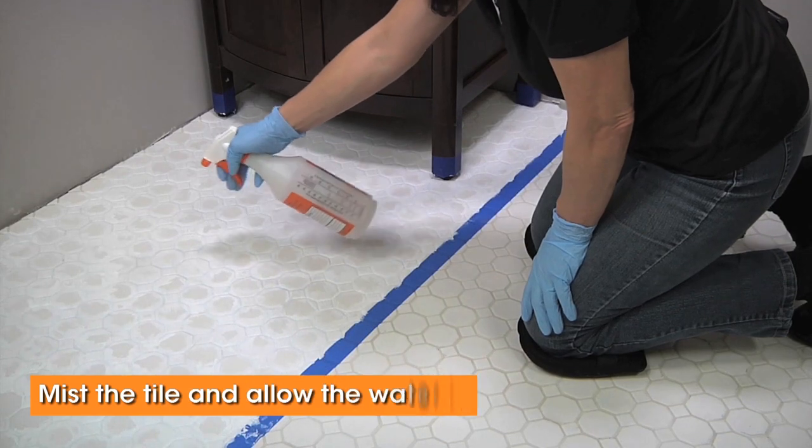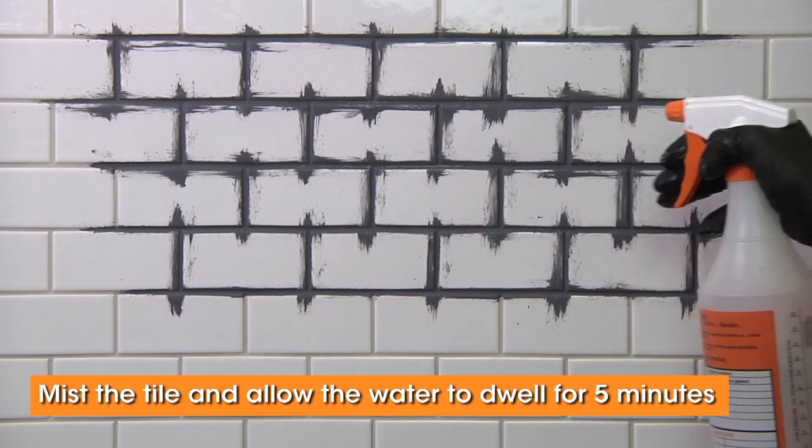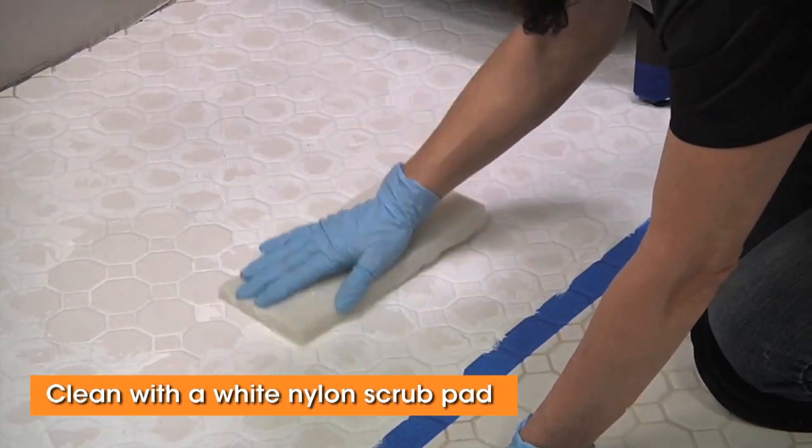After the colorant has set, lightly mist the area with water. Let the water dwell on the tile for about five minutes. Begin cleanup with a white nylon scrub pad.